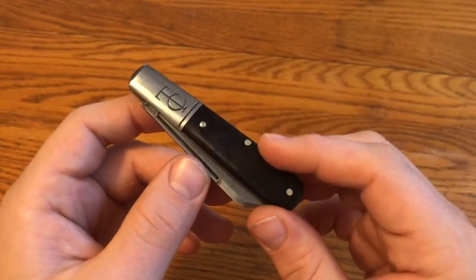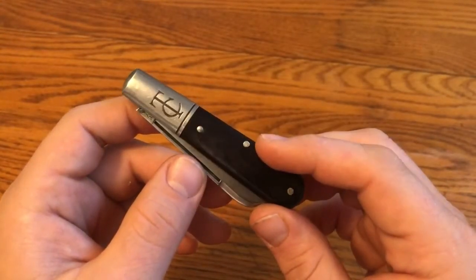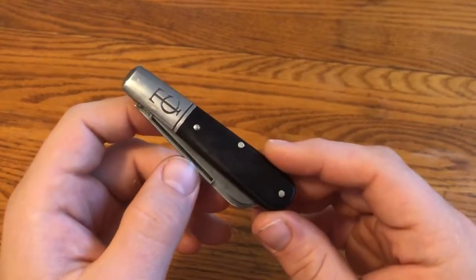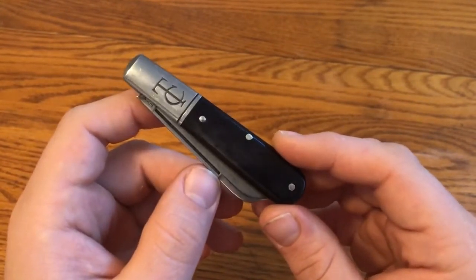I dyed this bone here, so it's now a black bone. But really as classic, as traditional, and as good as a slip joint can get.